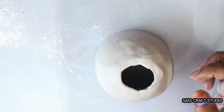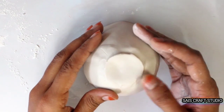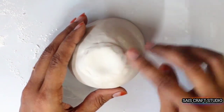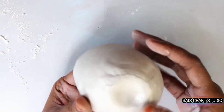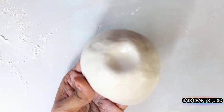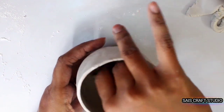We even need to close this bottom part using clay. Just place it over and gently use your fingers to join both the surfaces, and soften it using talcum powder. Here I'm placing some more clay from inside to make it a bit stronger.